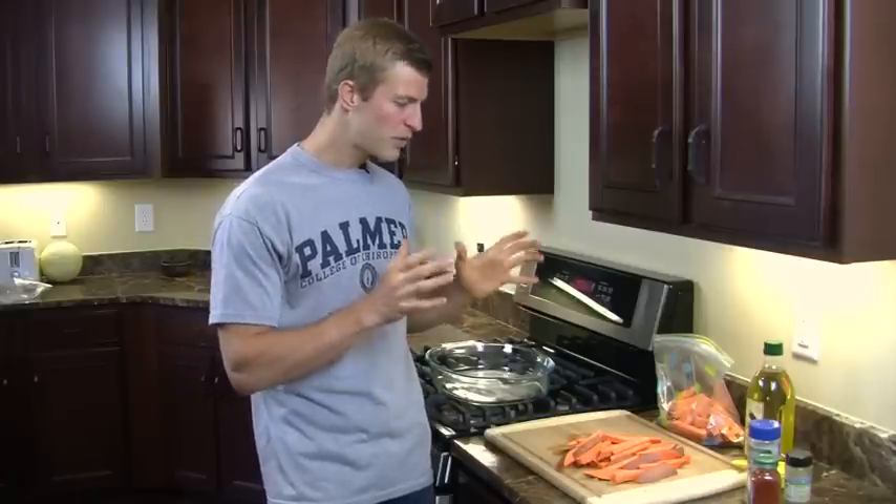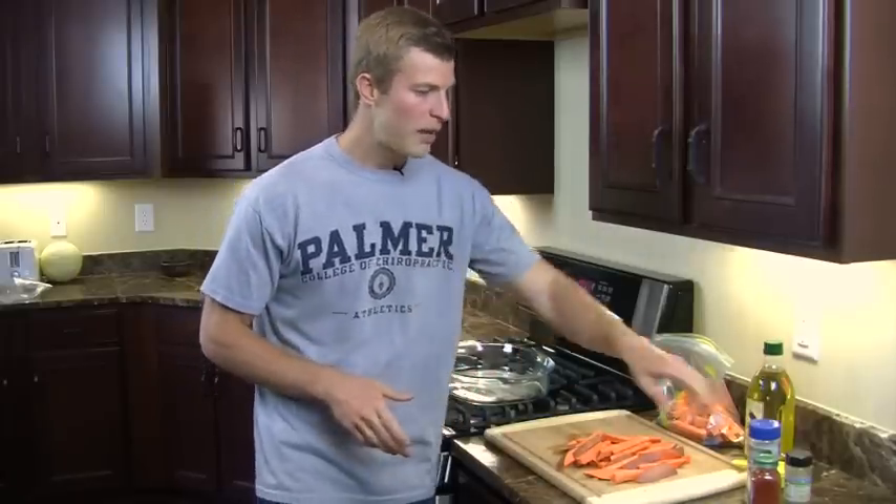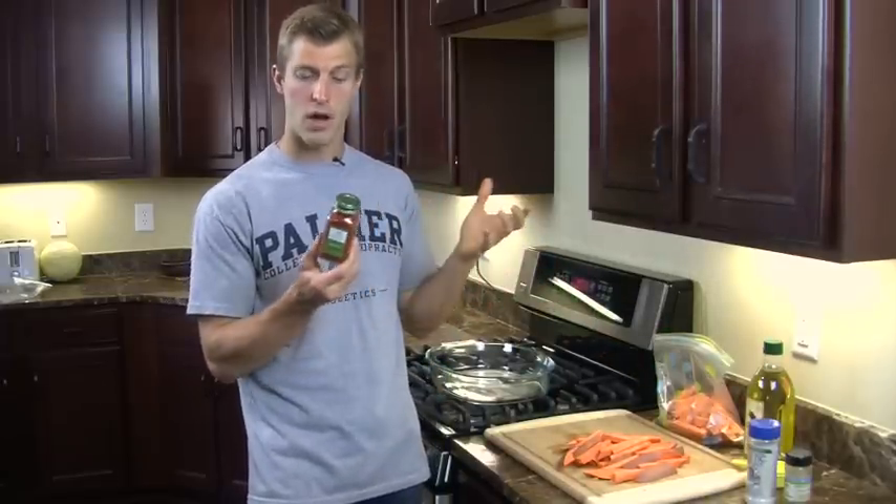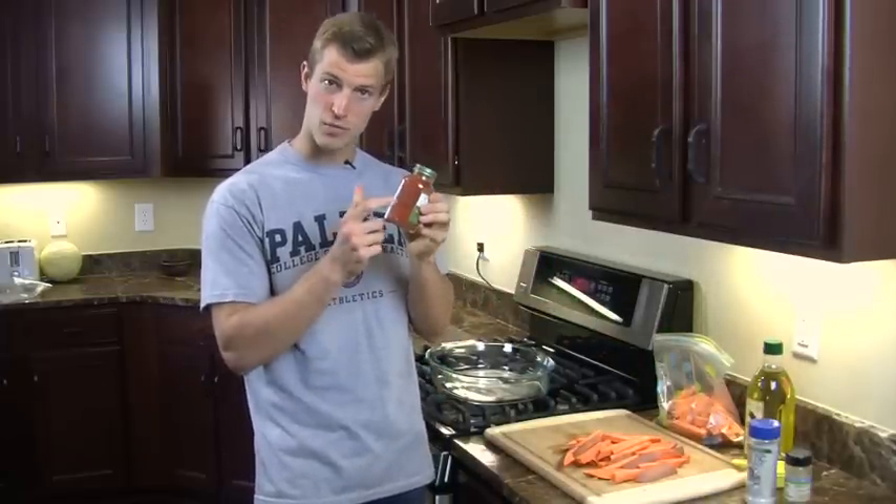Sweet potatoes are also very high in vitamin B6, which your body needs for energy. Just from one serving you'll get about 30% of your daily intake of vitamin B6, and they're also very high in fiber — about 7 grams per sweet potato, when you should be getting 30 to 40 grams a day. Now for the seasoning: one ingredient is paprika, which is full of antioxidants that give it its red color.